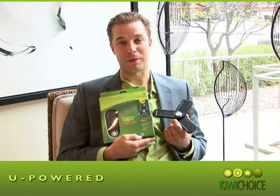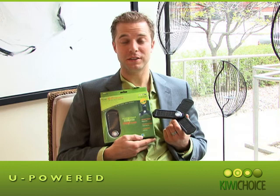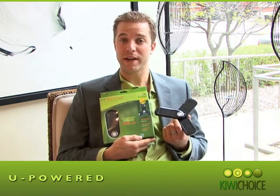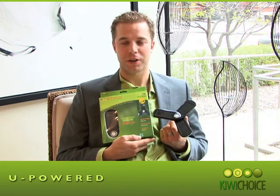Thank you for your interest in the Kiwi U-Power. In this video we will explain to you the features and benefits of the product and how it works, why it's different, and who it's for. You're going to love this product.